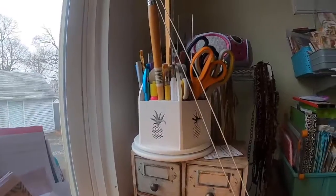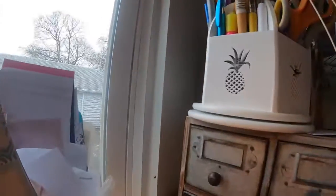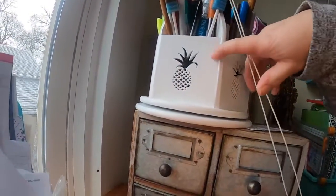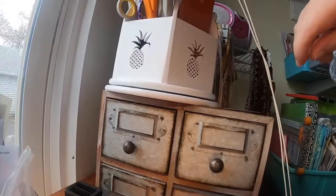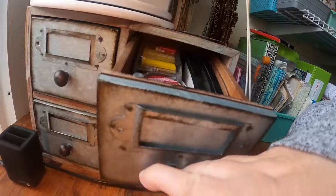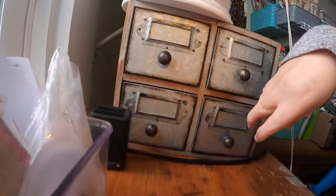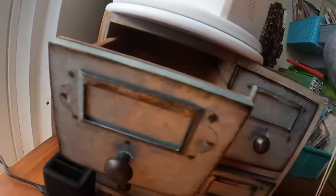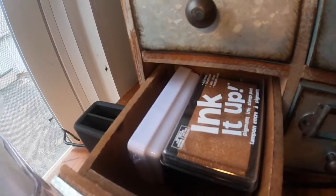Over here is the same area. I've got a utensil holder — I'm using it for pens, scissors, inking tools, rulers, some sandpaper, and paint brushes. These drawers have various inks in them. This one has my acrylic blocks and some miscellaneous stuff, and the bottom one has my battery charger and some more inks.